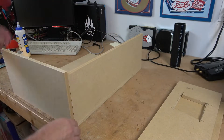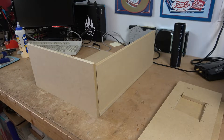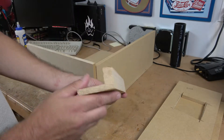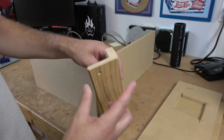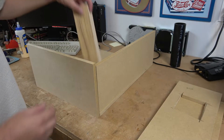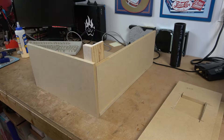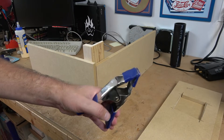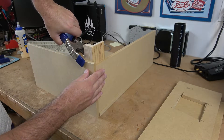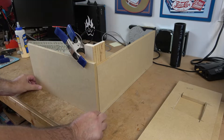First, let's go ahead and get this corner put together. To do that, we're going to be using my handy dandy jig. This is a 2x4 that was cut down to make a couple of right angles — one side is longer than the other. We're going to take a spring clamp and attach it to the corner, which will lock this corner piece to our board.